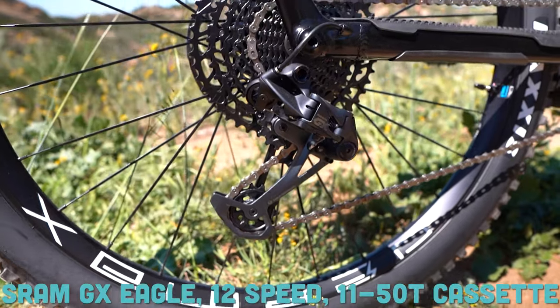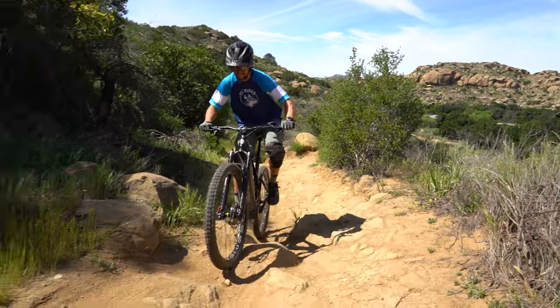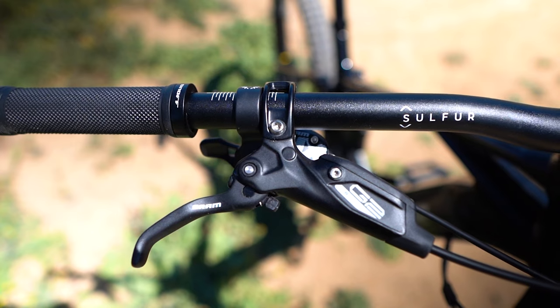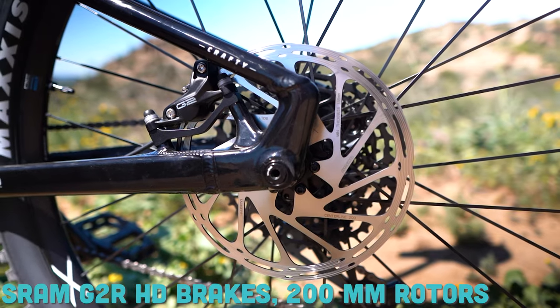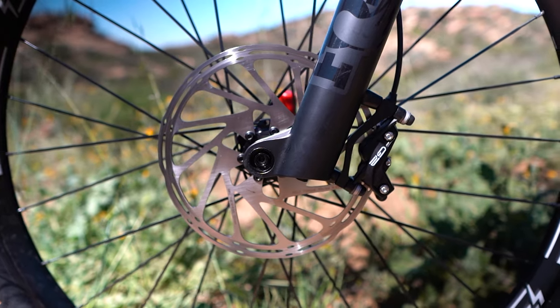Those Bosch brains and brawn meet beauty in the drivetrain. You have a SRAM GX Eagle 12-speed derailleur with an 11 to 50-tooth cassette — a massive gear ratio on a mid-to-higher level derailleur, which is a very welcome surprise on this entry-level Mondraker Crafty R. That wide gear ratio combined with the Bosch motor should make climbing any hill a breeze. SRAM rounds out the groupset with G2R hydraulic disc brakes with four pistons and 200 millimeter rotors front and rear.